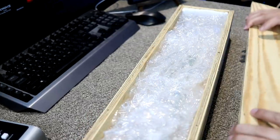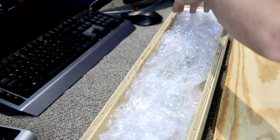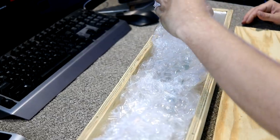Are you guys ready to see a guitar neck made completely out of glass? Here we go. Let's take a look.